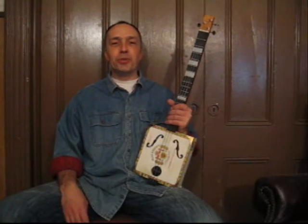Hello, this is Kenny Lee Burgess, and welcome to Lesson 1: How Do You Play Cigar Box Guitar.